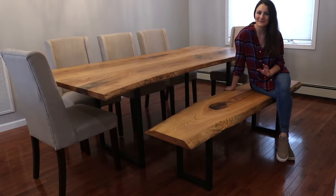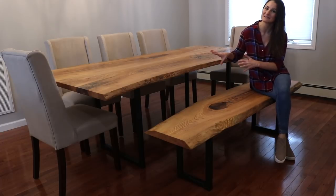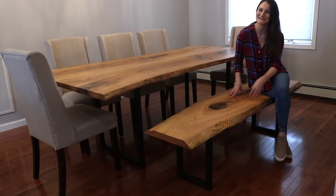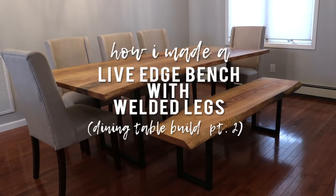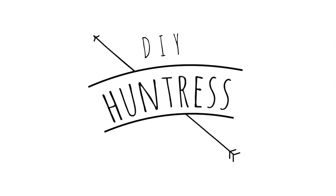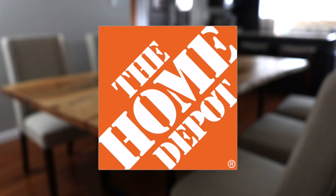Hey friends, it's Sam from DIY Huntress and today I'm going to show you how I built this custom live edge bench with welded legs to match the custom table that I built my parents. Let's get started. This project is sponsored by my friends at the Home Depot.